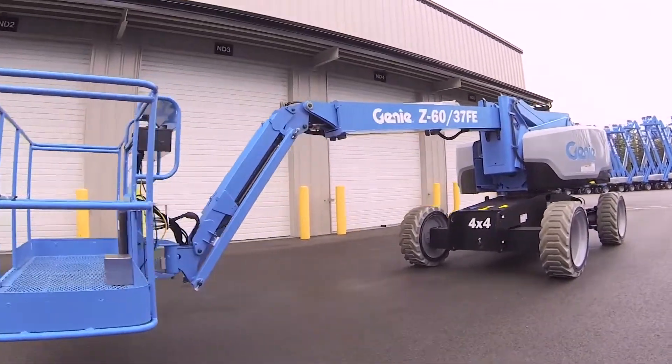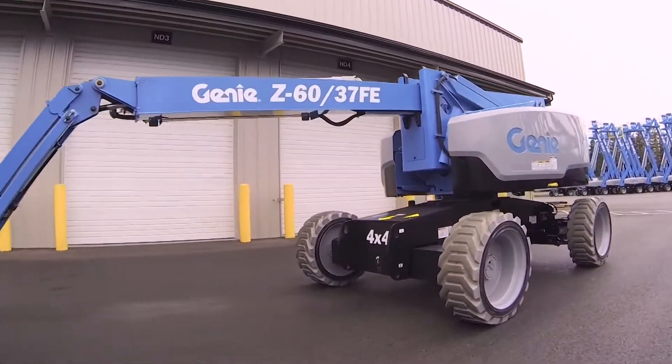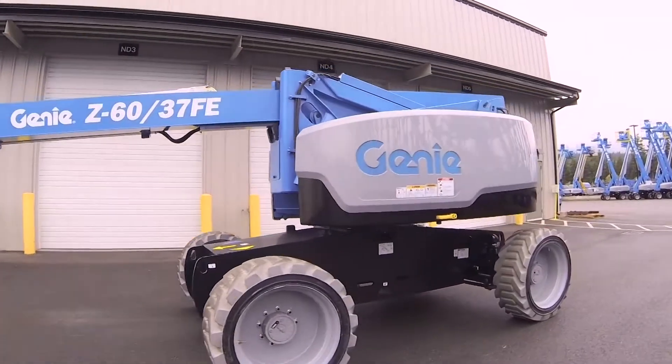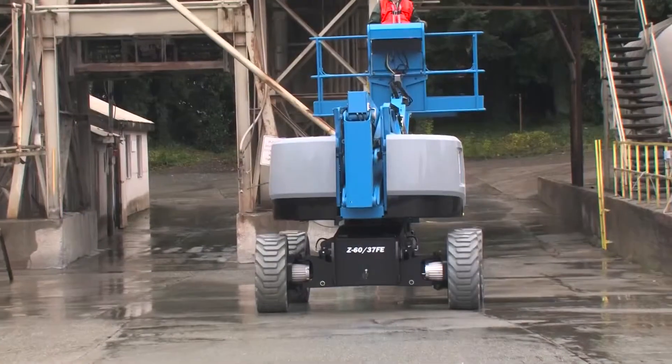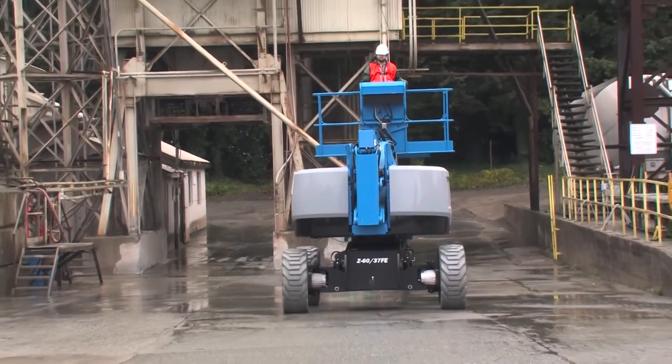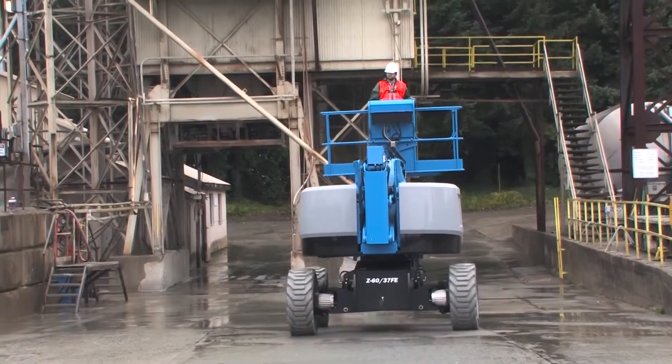If you've used our electric booms from Genie, you're already familiar with their benefits. Now Genie offers you a hybrid version of our 60-foot Z-Boom with a brushless AC motor coupled to a small diesel engine that can provide a boost of power when needed and charge the batteries quickly.